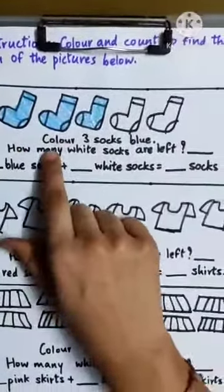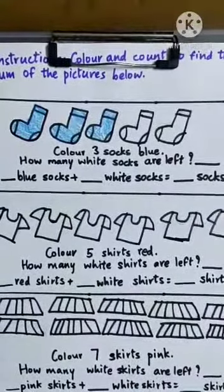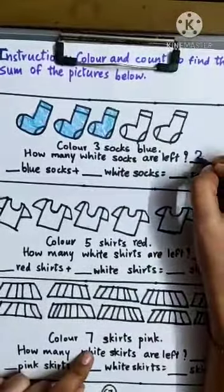Now, how many white socks are left? How many white socks are left? One. Two. So we will write here: two.